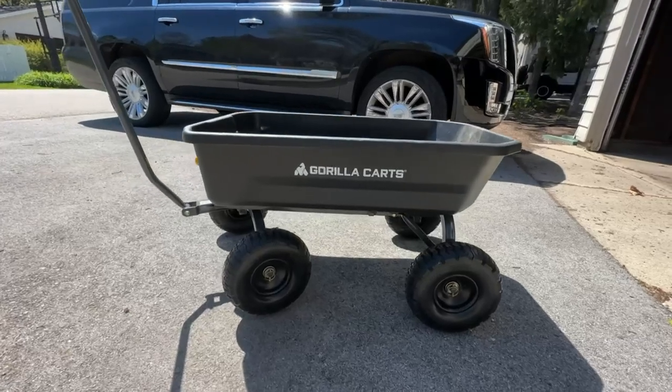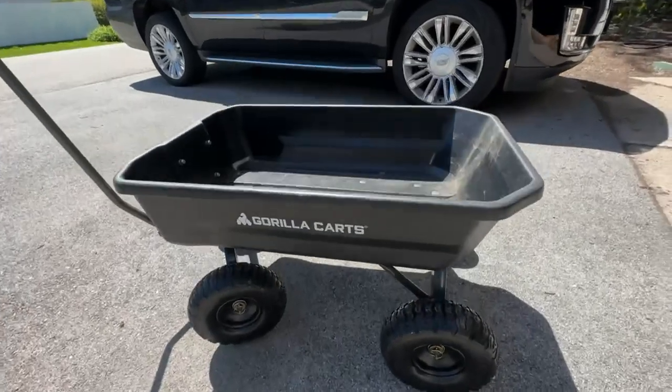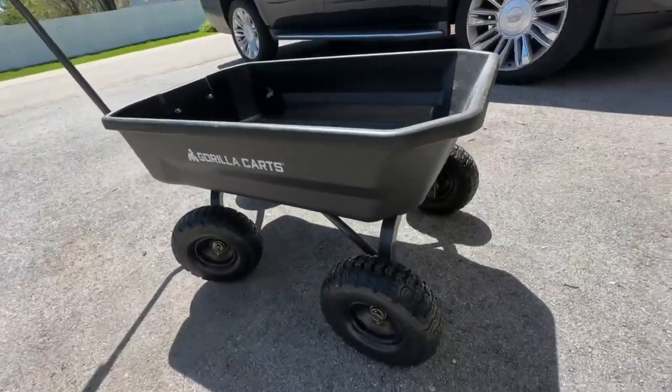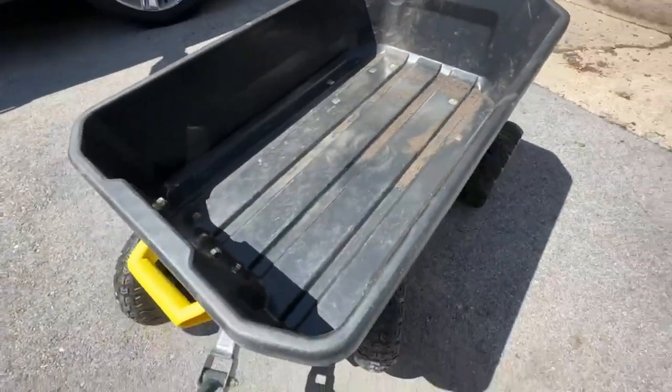Hi everybody, I just want to quickly give you an honest review of this Gorilla Cart. I use this when I'm gardening, planting vegetables, and just picking up sticks around the yard. It's really handy and it has a big capacity.